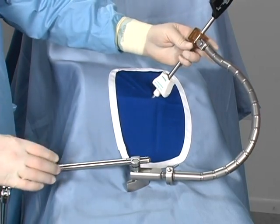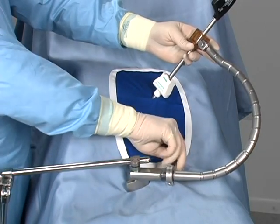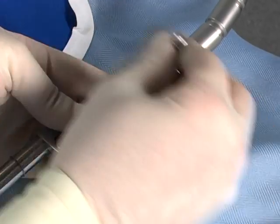The degree of stiffness of the FlexBar's arm is controlled by turning the lever at the base of the arm. Turning the lever clockwise makes the arm more rigid.